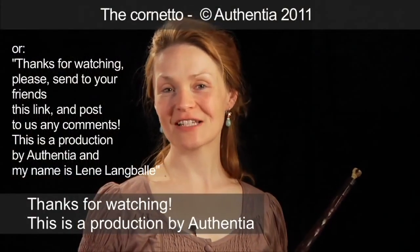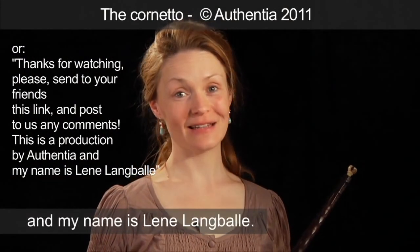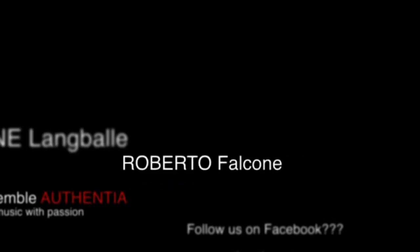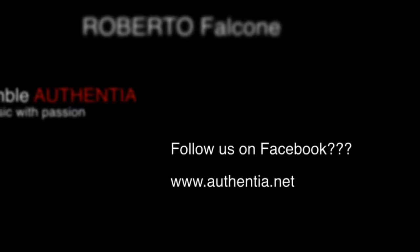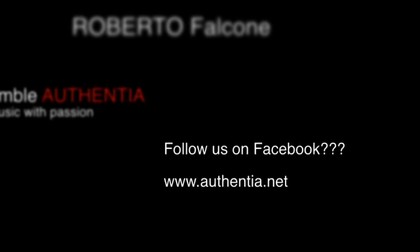This is a production by Autentia and my name is Line Langbele. Episode 1. Thank you.